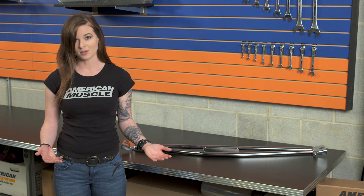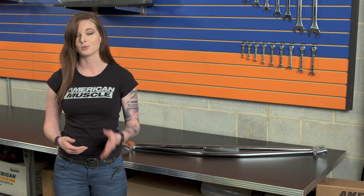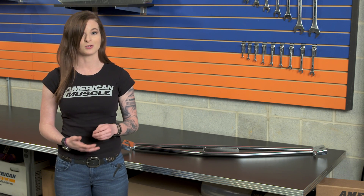Once you start making other suspension upgrades, the shock tower brace will work to keep everything tied together and feeling tight and more stable. This means overall more consistent suspension no matter what you're doing with your car.